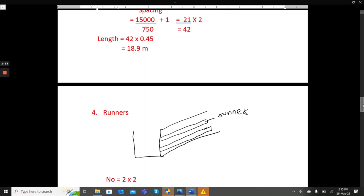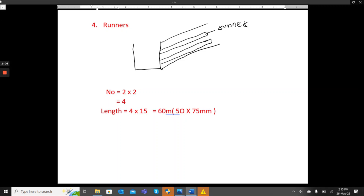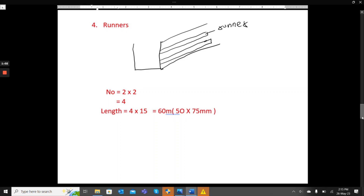The runners are the horizontal members. We have been told there are two on each side, making four in total. So it is 4 times 15 meters, giving us 60 meters. The timber size for the runners is 50 by 75 millimeters.